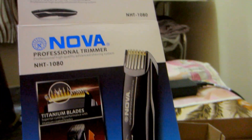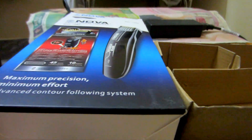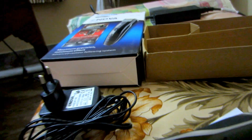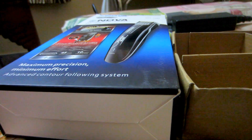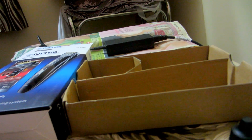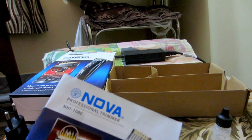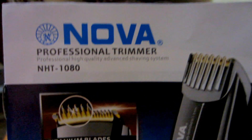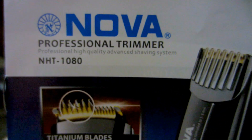This is the quick review of Nova. I bought it from Flipkart — good service — and the price is 595 Indian rupees. Thanks for watching, please subscribe, like my channel, and share it. Enjoy the shaving and keep safe, bye bye guys!